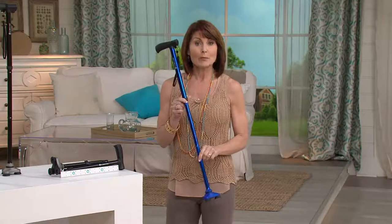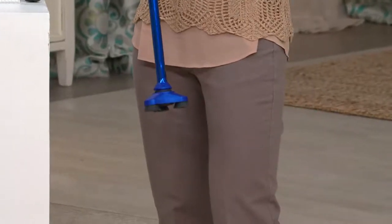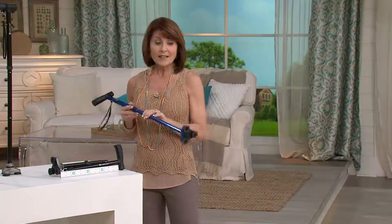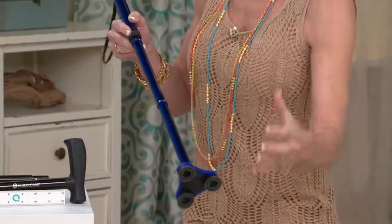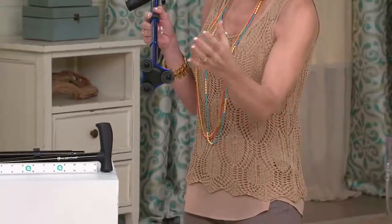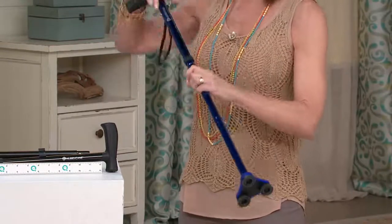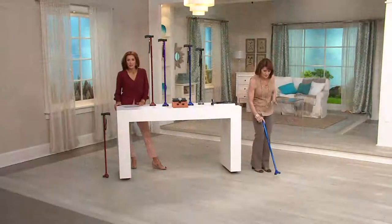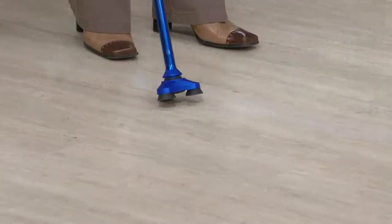The HurryCane — the people who made it studied physics, physiology, the science of how the human body moves. Those three points of contact give you three options for stability on the ground. This base is constructed onto the cane — it's not a part that you slide on. I'm going to demonstrate what the flexibility in this base does and how it mimics the human body's walking motion.